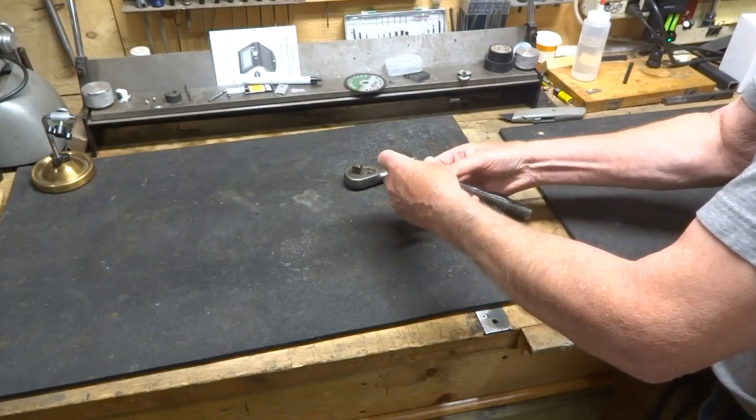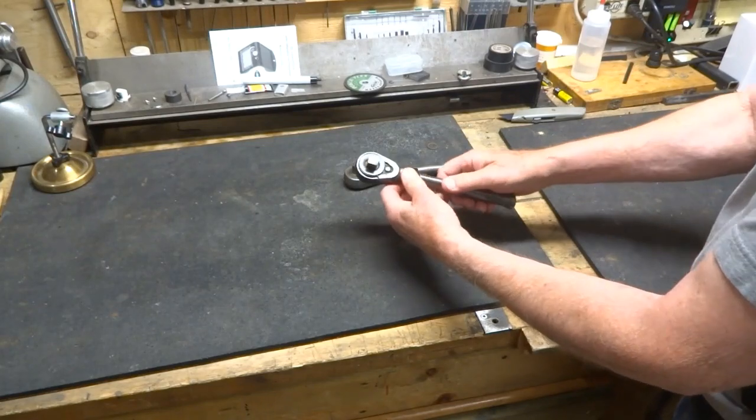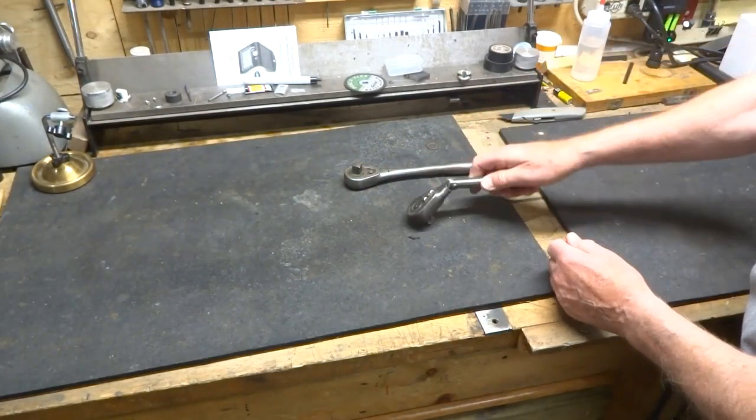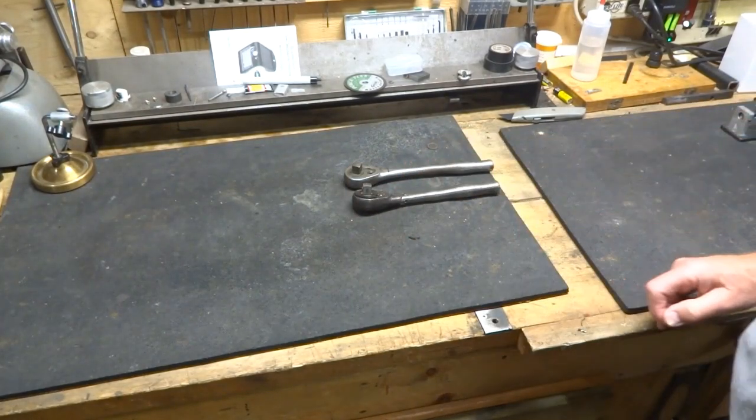Once you've screwed that in there — I don't have the wrench right here, but you can see how this works. Pretty simple to do. All you need is a wrench to work with.